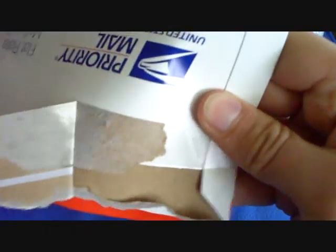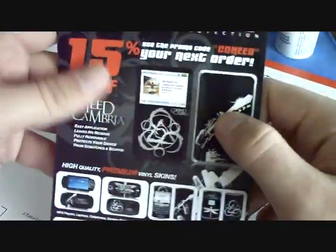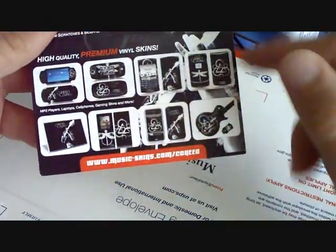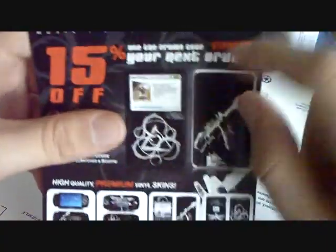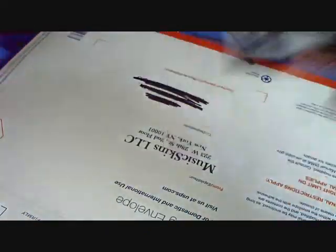I'm just gonna tear this open right down here. Let's see what they sent me. This is awesome! So they gave me like a brochure of all their stuff that has Coheed on it, which is actually really cool. And 15% off my next order if you enter in 'coheed' — that's actually really cool.